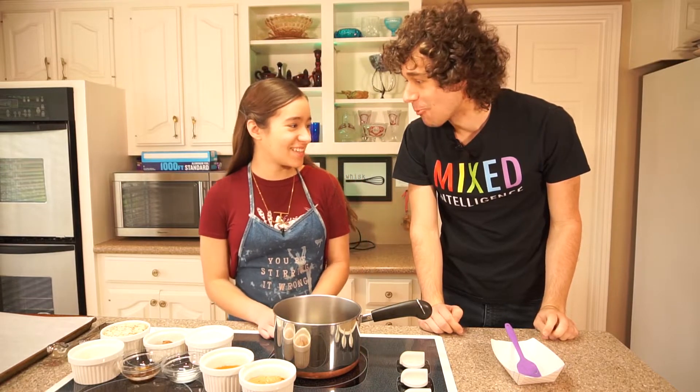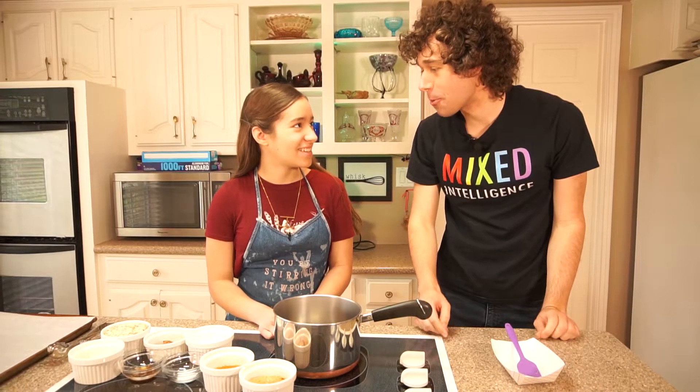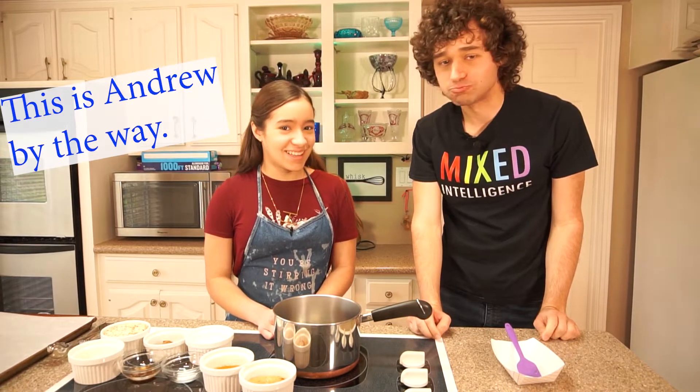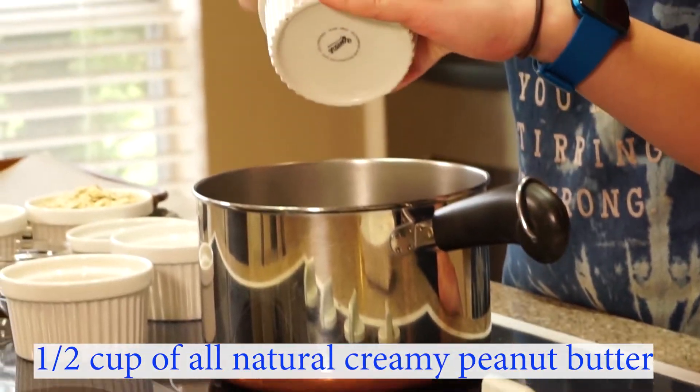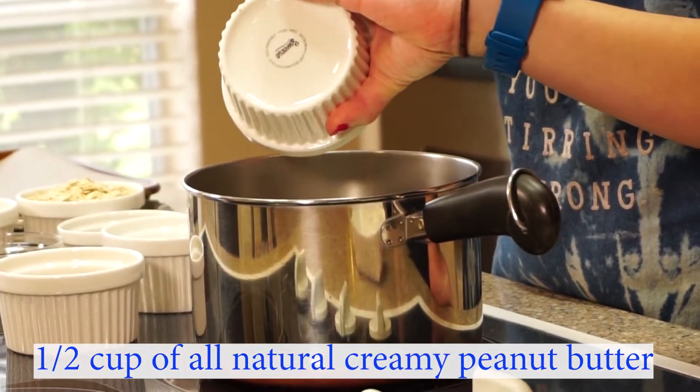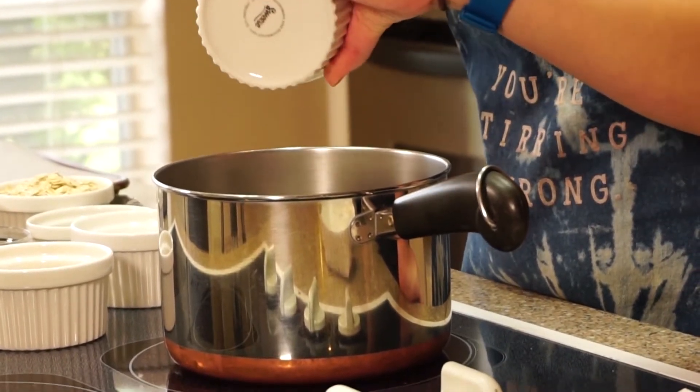What are you doing? I just found it. It's a shortbread. I'm going to put it in first — the peanut butter. Peanut butter. Now everyone loves peanut butter. It's so sticky, I can't get it out of here.